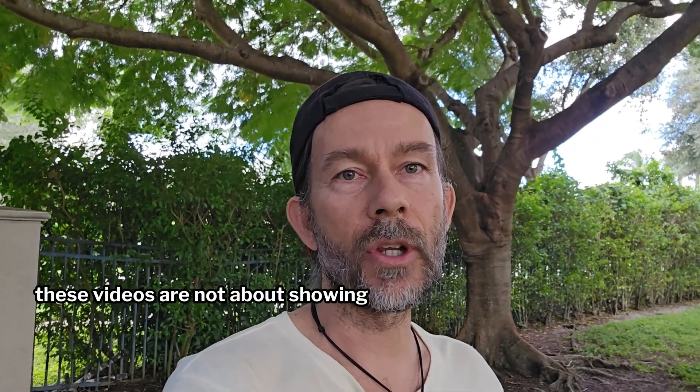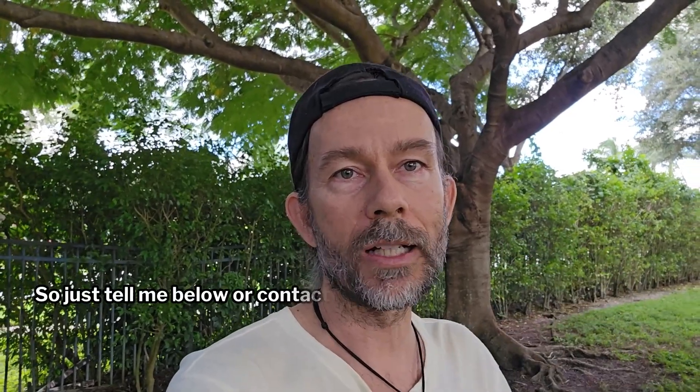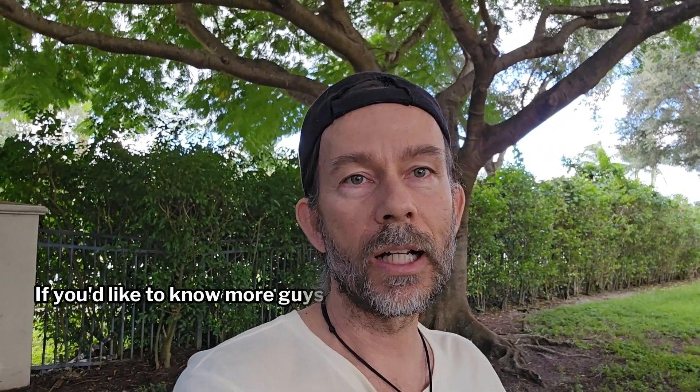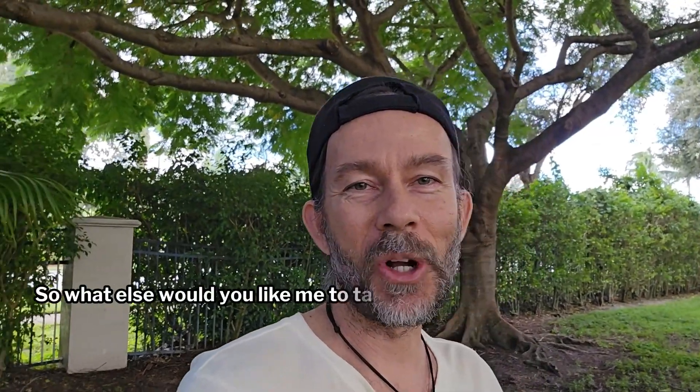These videos are not about showing you how to build it — I'll do that inside my school. If you have a solution you'd like to discuss, I'll do so in future episodes, so just tell me below or contact me. Remember, you are the solution seekers and we are Gaia Solutions Collective together. Click the link below and you'll discover my online school where I'll teach you how to build one of these things and integrate it into your existing home. Let me know what else you'd like me to talk about. This is Coach Scott. Peace out.